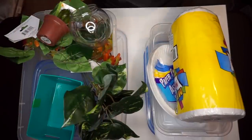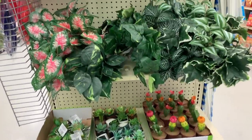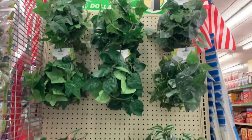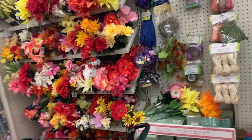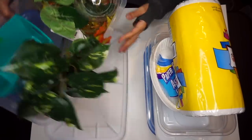Everything you see here actually came from the Dollar Tree, with the exception of the larger Sterilite bin. If you ever need a whole bunch of fake plants for your tank, I highly suggest going to the Dollar Tree because they definitely have a variety — I was actually able to find a lot more stuff there than I thought I was going to.